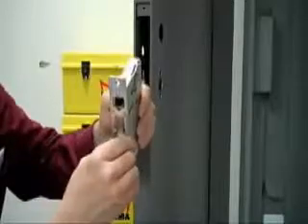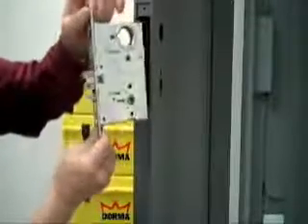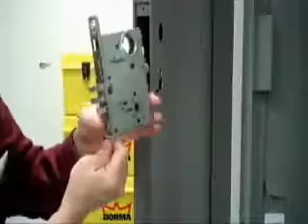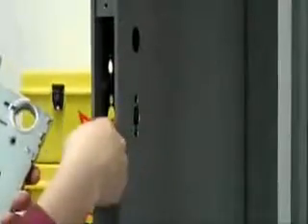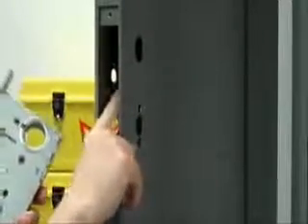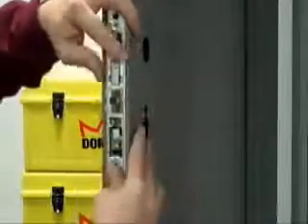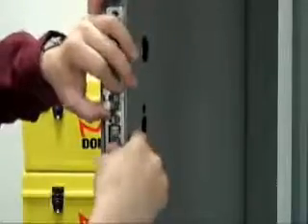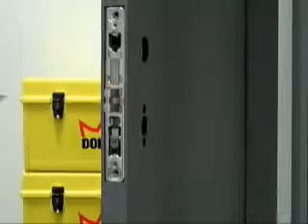Now that we've reviewed the handing, we're ready to install. Before I install, I do like to look inside the door and make sure that there is adequate preparation inside the door, which is usually reinforcing plates inside. You'll notice that there happen to be two little tabs on either side which will help to center and locate the lock when installed. So I'm going to slide this into my door prep, slide it all the way in, and now I'm going to have the opportunity to put in the two screws that are going to secure this.